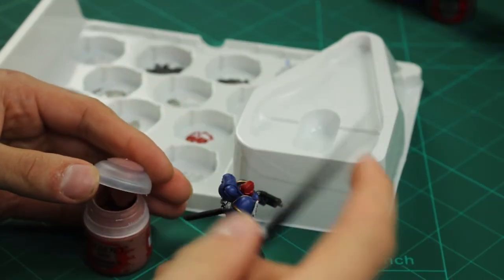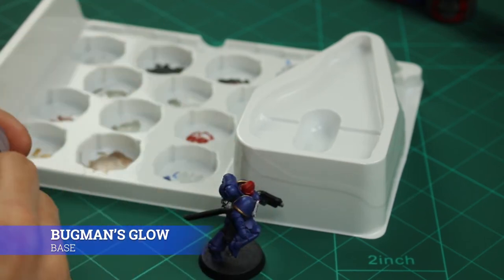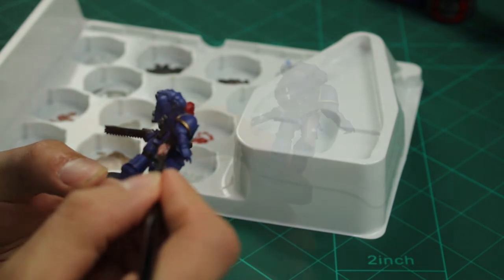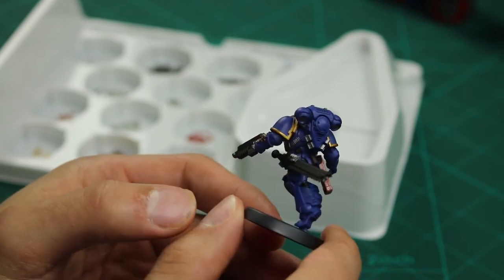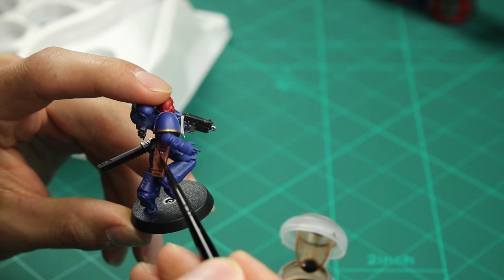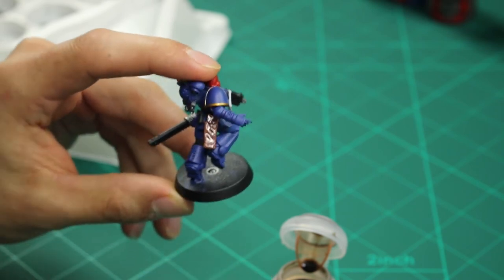Next up is to paint the gun holster on the Sergeant's back. I gave it a coat of Bugman's Glow and then I gave it a wash of Agrax Earthshade just to darken the leather and create some shadows. When you put the Bugman's Glow on it will look quite bright initially, but once it's dried and you've applied the Agrax Earthshade it will be a lot more dark and the leather will look fantastic.